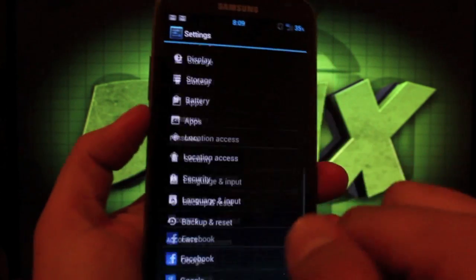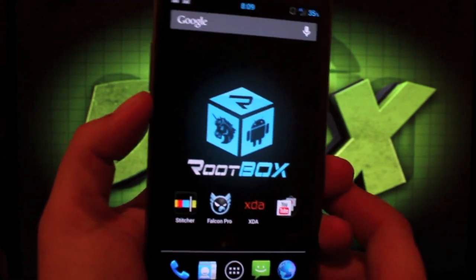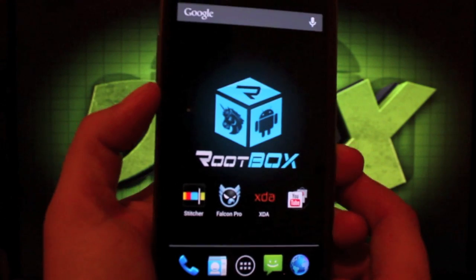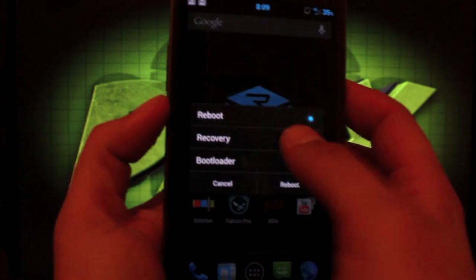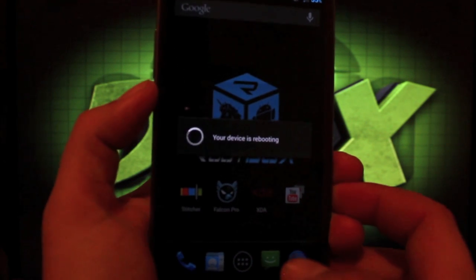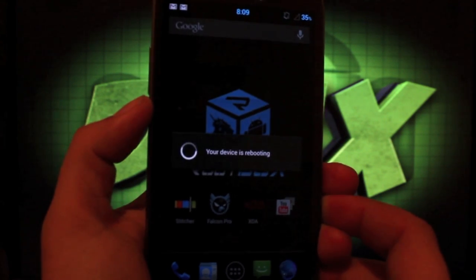That is about all for the RootBox ROM on the Galaxy Note 2. Big shoutouts to SlickRick for making this happen, and to Spryson for CyanogenMod 10. To install, reboot into recovery, then head to the link in the description to download the ROM itself and the G-Apps — you need to flash both of those.